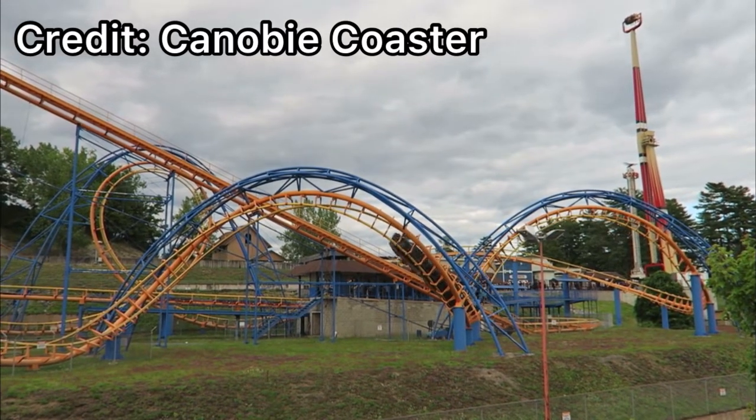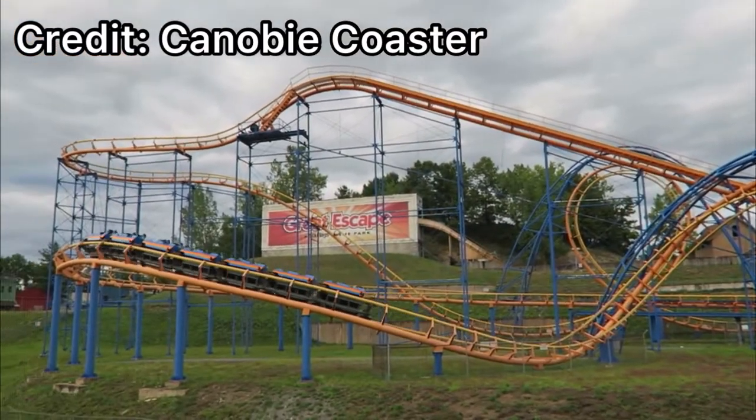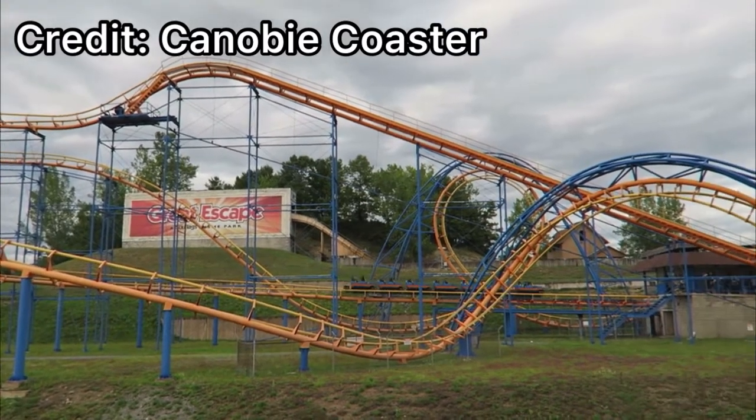That caused a little bit of head banging, but not that much — I was surprised. I was thinking to myself, "well, I guess people were wrong about this." But then you go into the double corkscrew. This element is notorious on Arrow coasters for not being the best.